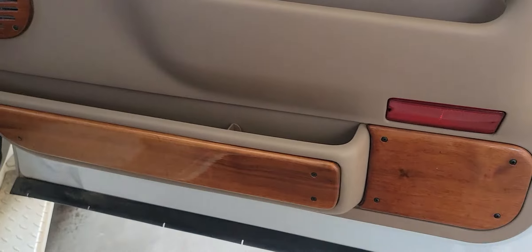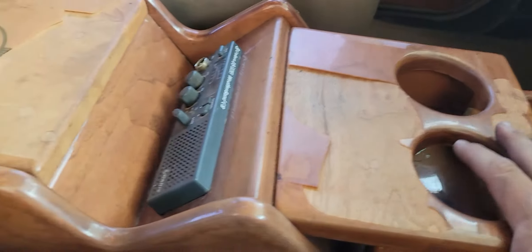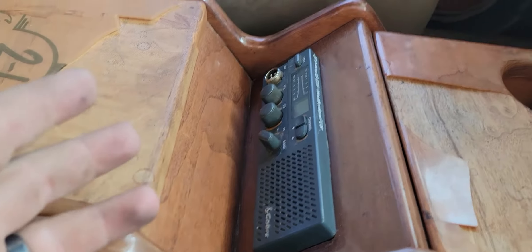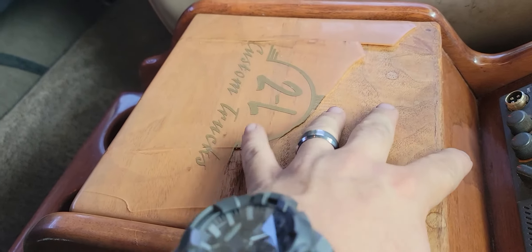The other additions for the 2L conversion are this wood grain trim. It does have some areas where the laminate is peeling off, but it's all complete — it wouldn't be too difficult to take it off and redo it. Another 2L conversion part: a big storage cubby, cup holder, and a CB radio. It does turn on and I have the microphone for it, but I can't figure out how to use it. There's also a nice little storage cubby and underneath the cup holders there's another storage cubby.